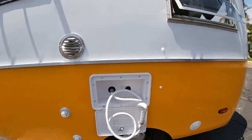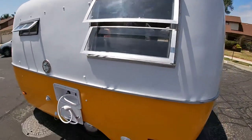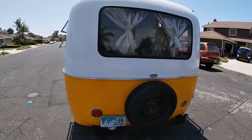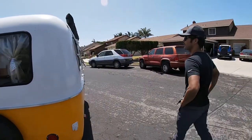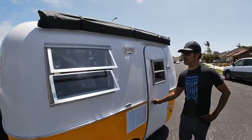So all the lights are LEDs with the vintage windows. Even the brake lights. A lot of this stuff is pretty much updated. And then we installed the awning.